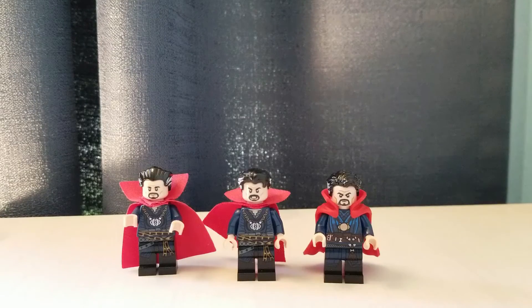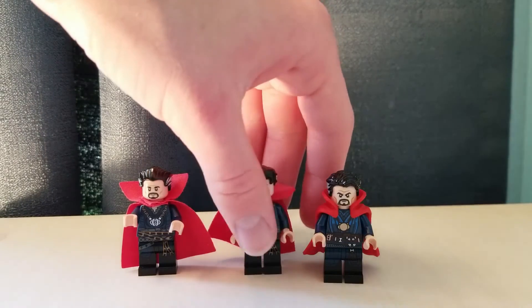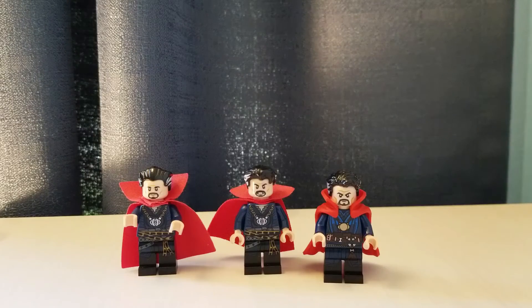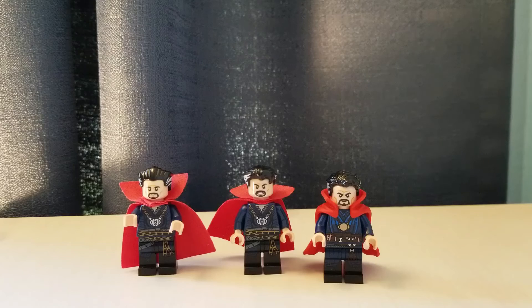As promised, here are the three Doctor Strange minifigures side by side. This is a really interesting evolution, because the figure hasn't changed all that much. There's definitely a big jump from 2018 to 2021, but the figure has stayed pretty consistent looking — and that's good, since unlike Spider-Man or Iron Man, Doctor Strange has the same general outfit in every movie. I do like that LEGO has kept it somewhat consistent while still reinventing it, like with that new plastic rubbery cape piece. There's one Doctor Strange I hope we get — Strange Supreme from What If. That's a very unique Doctor Strange and I really hope we get that at some point.